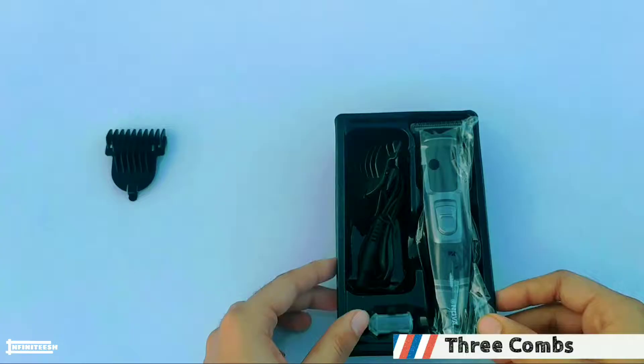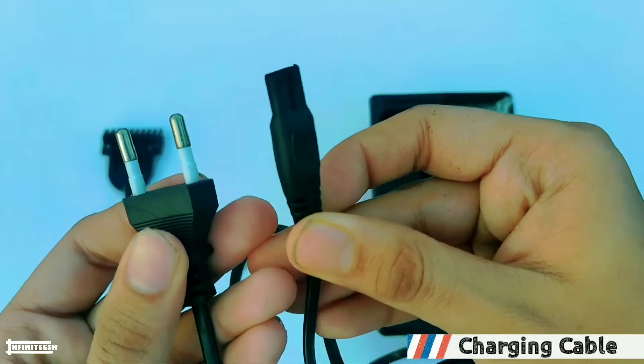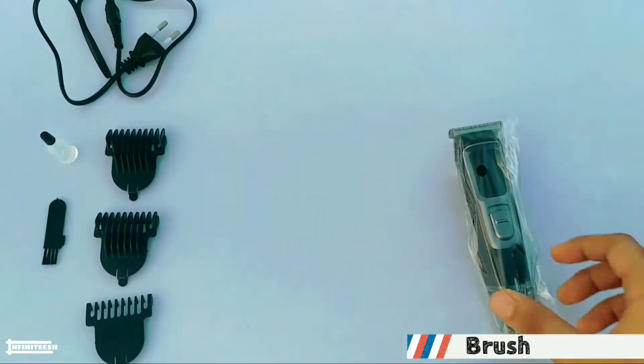In the box we have 3 combs of 3mm, 6mm, and 9mm. This is the charging cable, lubricant oil, brush, and here is our Nova trimmer.